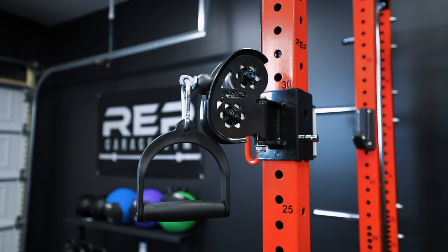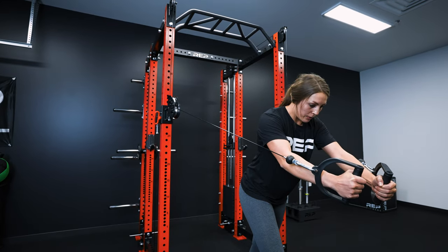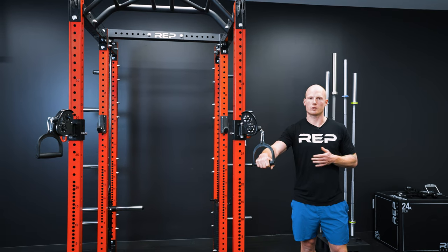To address concerns about d-handles: your Athena will come with one urethane d-handle per side, which is the same as what comes with the Ares. We are working on upgraded d-handle options which will be made available soon.